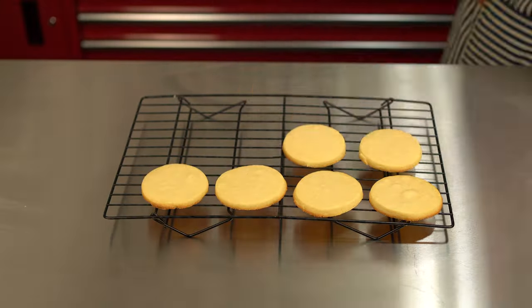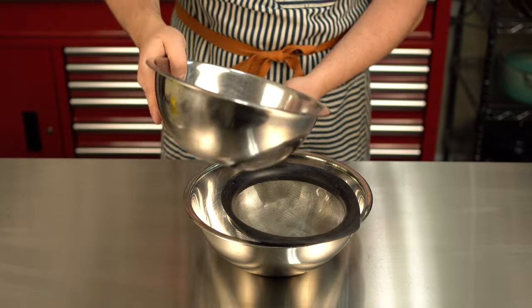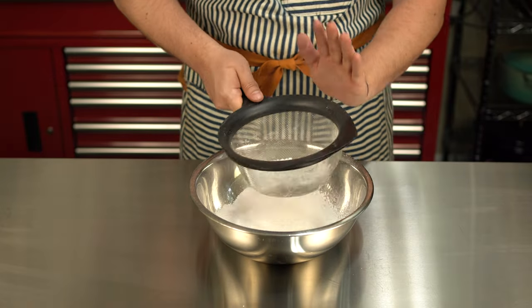These need to cool completely, so wait about five minutes before transferring them to a cooling rack. No heat can be coming off the cookie when you're icing it. Now it's time for decoration, which many people consider to be the fun part. For me, eating them is the fun part, but who am I to judge? First, we need to start off with our icing.